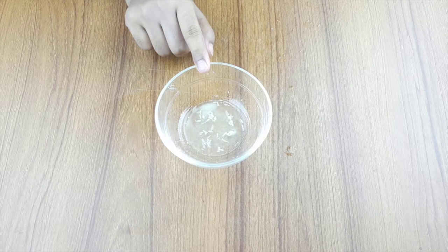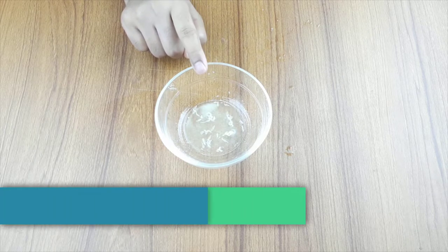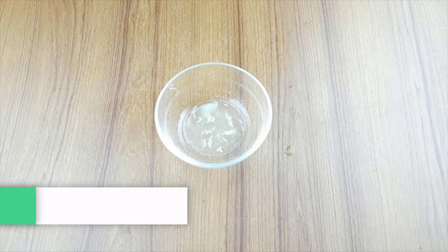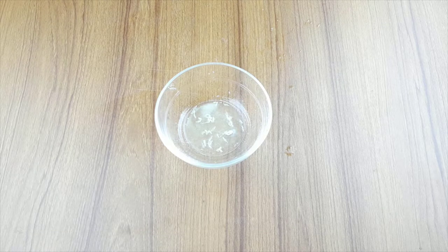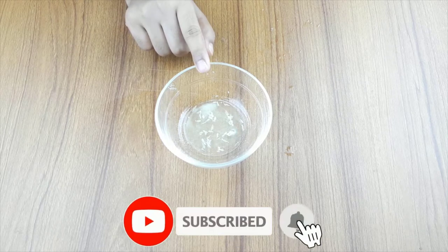Hello friends, welcome to our channel. Today I have taken a new video like everyday. Our video topic is how to use apple cider vinegar for blackheads. Before starting, I want to say please subscribe to our channel and click the bell icon for more updates.